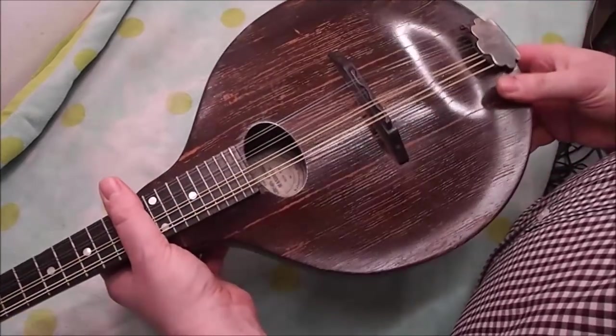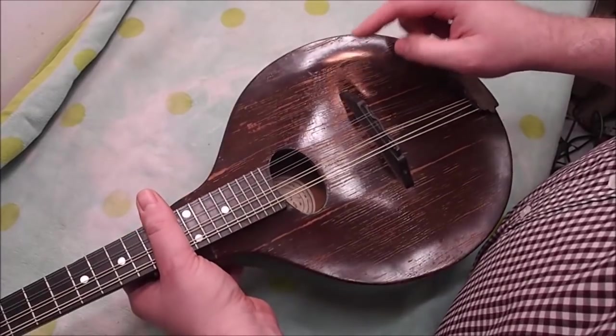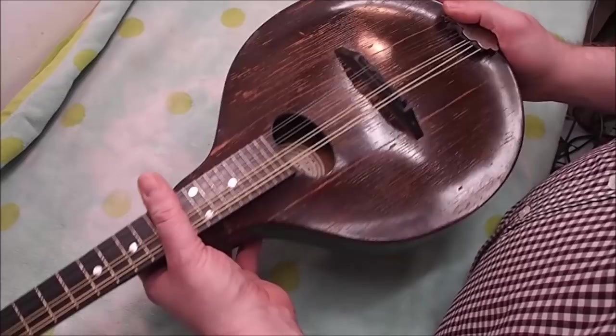The neck is mahogany, it's been stained brown. The top, as I said, has a slightly wider grain than you'd see on some of them, and it might not be perfectly cut on the quarter, but it seems to be hanging together pretty well.